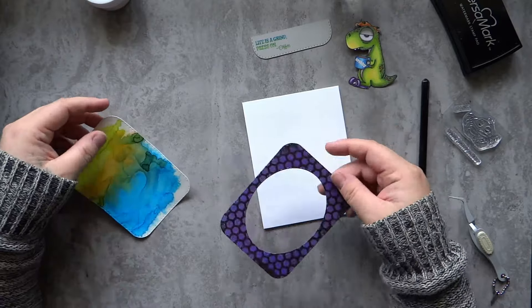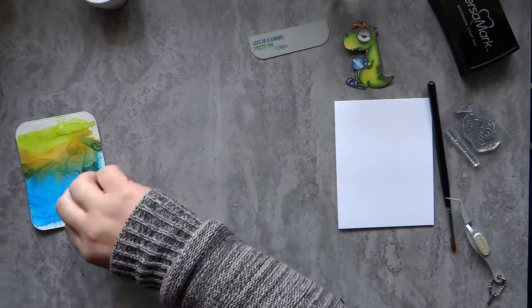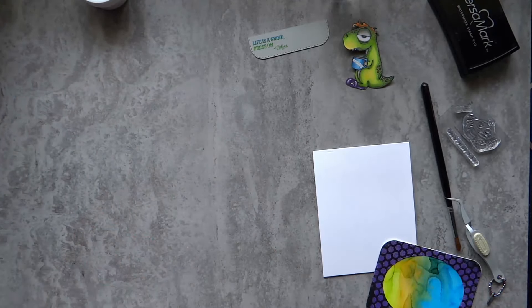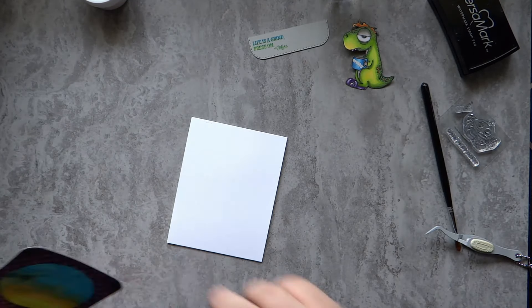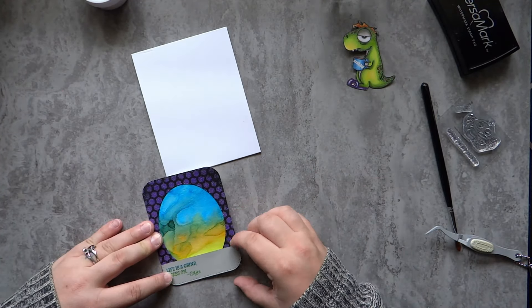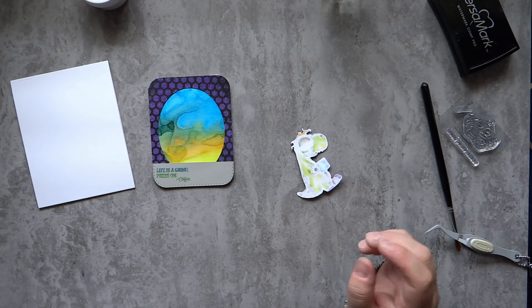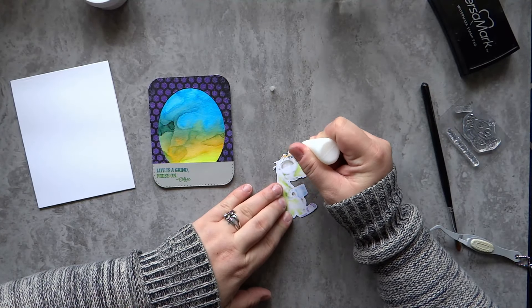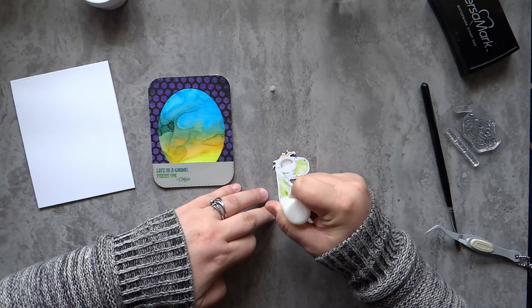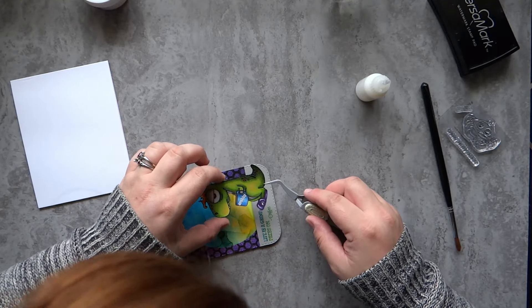I'm going to speed this up a lot because this was already a pretty long video — I usually try to keep them around 10 minutes. I went ahead and die-cut the embossing background with a rounded rectangle die and then an oval die to get that center shape. I layered that on top of the Tombow watercolored background, then layered all those pieces together with some dry adhesive. For the dinosaur I'm going to use multimedia matte and place him towards the lower right-hand side.